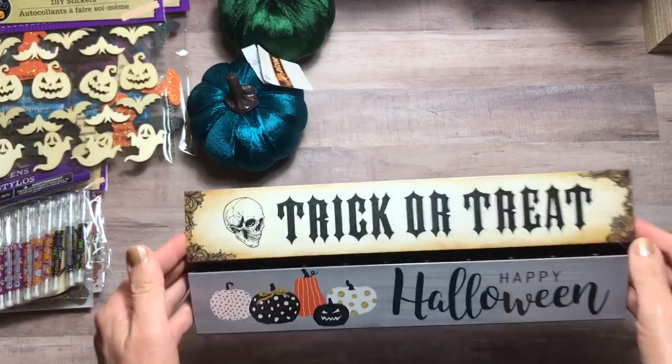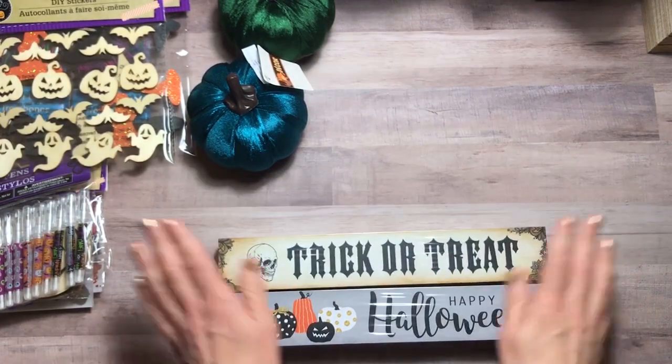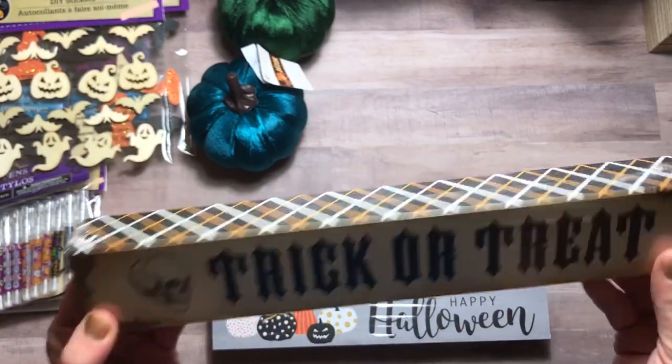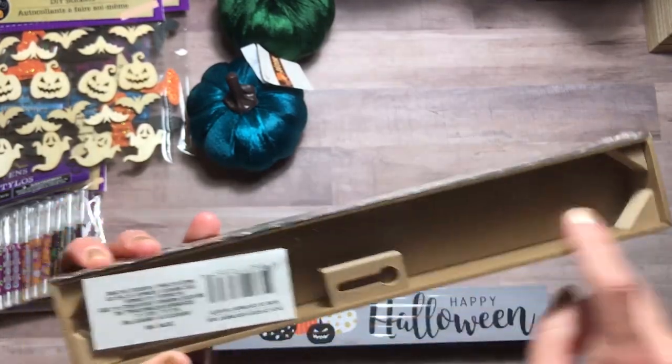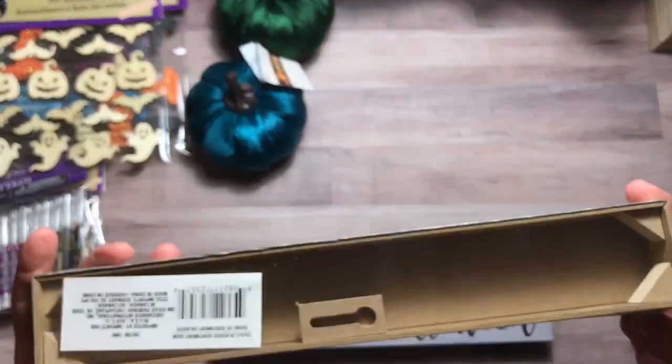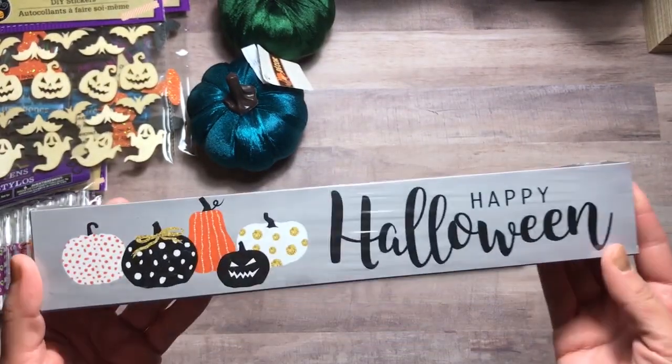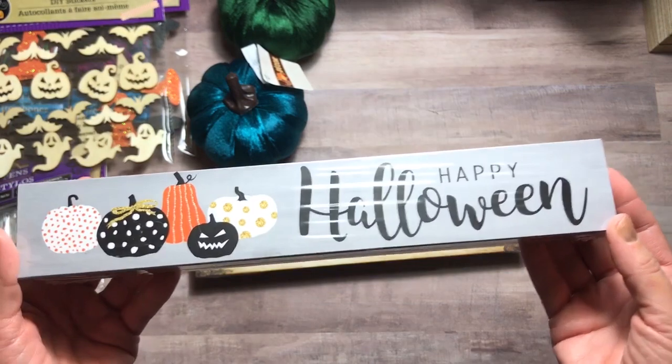And these two decor items are Halloween — I forgot about them. This trick-or-treat one, love the skull on here. Here's the design and it's open in the back, so you could actually redo the front if you wanted. And this Happy Halloween — I thought that was cute as well.